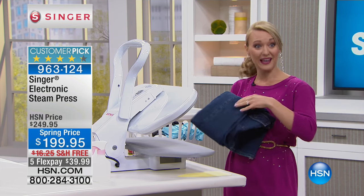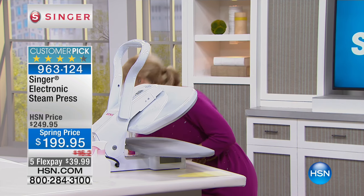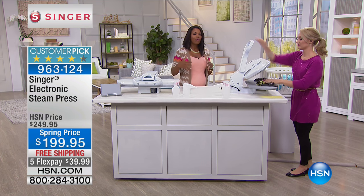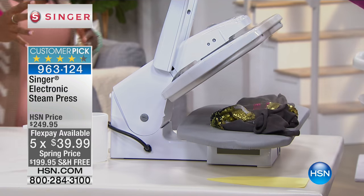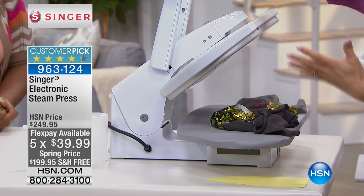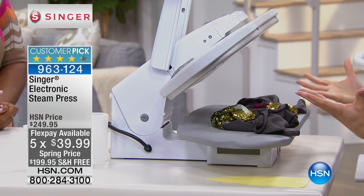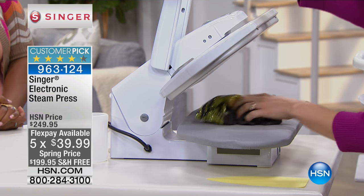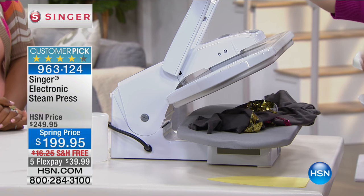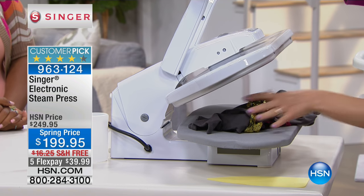I really want you to keep track of what Stephanie is doing so you'll see this is really simple to use. Let me give you a tour of the machine. This is the Singer Steam Press — Singer's been around for over 160 years, making wonderful products in conjunction with their sewing machines, and something that works well with fabric.